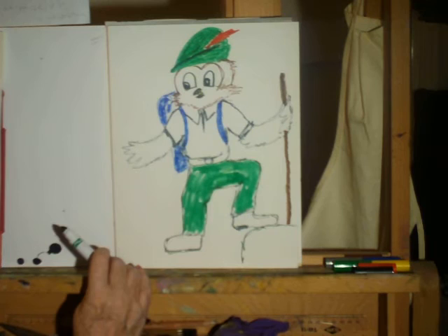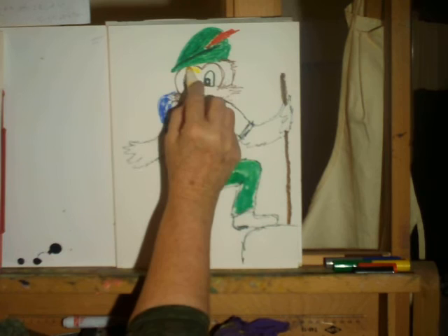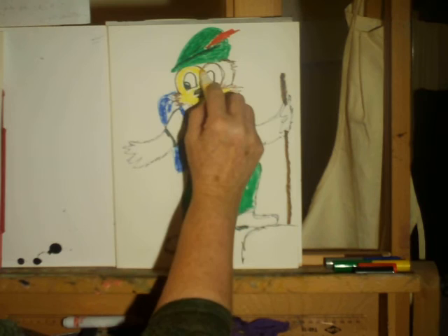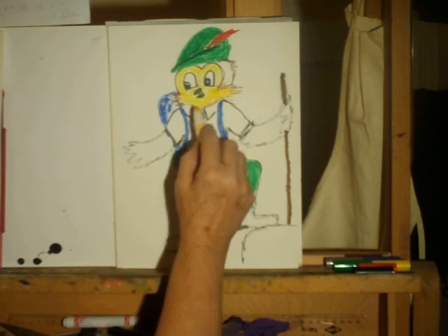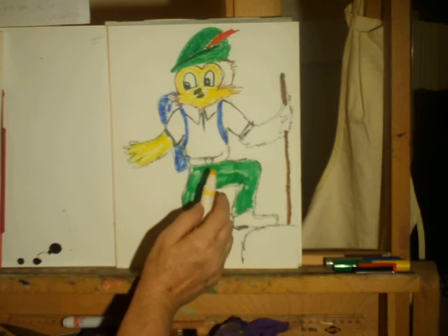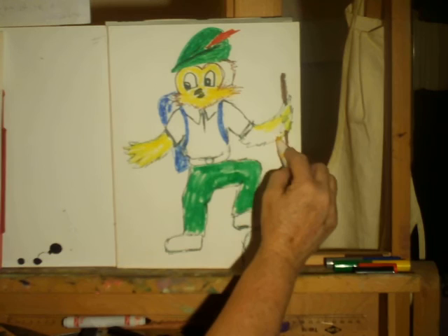Let's put a little bit of color in his face. I'm going to make this part yellow — I think his feathers up here should be yellow, and when you look in the storybooks you'll see that his shirt is almost always white, he has green pants, a backpack, and always has a red feather in that cap.